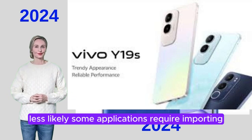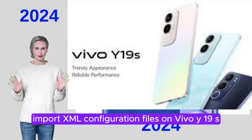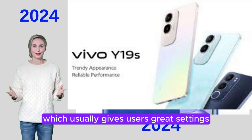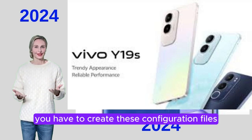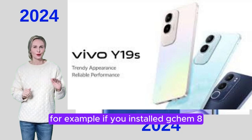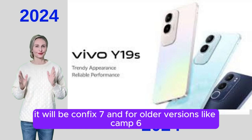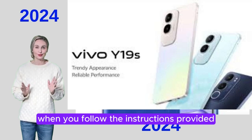Some applications require importing XML configuration files. To import XML configuration files on Vivo Y19S: some GCam mods seamlessly support XML files, which usually give users great settings for better usage. You have to create these configuration files according to the GCam version and add them manually to the File Manager. For example, if you installed GCam 8, the file name will be configs8; for GCam 7 it will be configs7; and for older versions like GCam 6, it will just be configs.